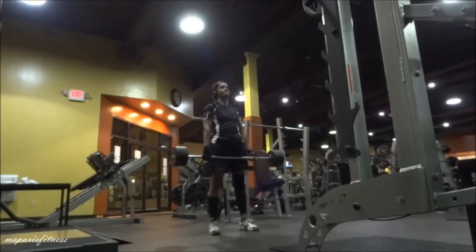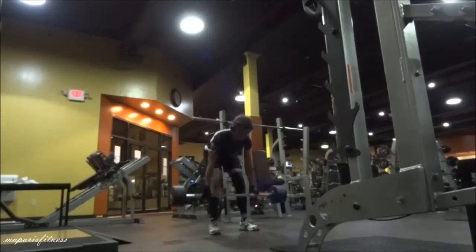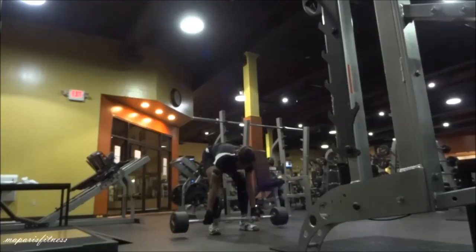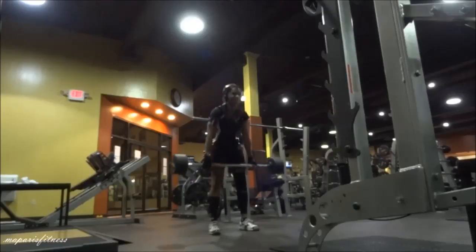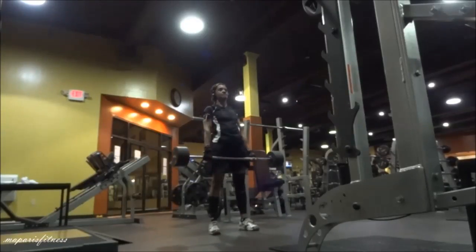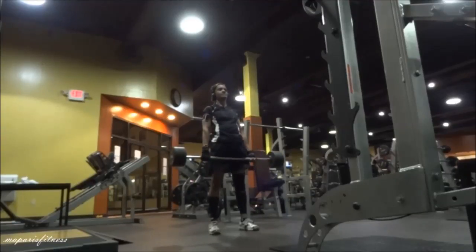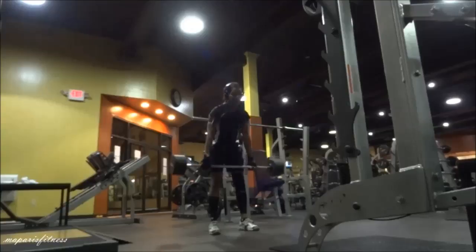Again I could have lowered myself a little bit more. Sometimes it's good to look at yourself on video to see how your form is. At the time I thought I was doing it perfectly, but looking at it now I can see my back is a little bit arched. My butt could have been lowered a bit more to prevent that arch. I was exhausted — look at my face.